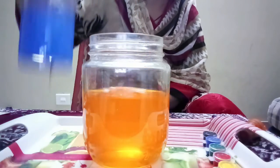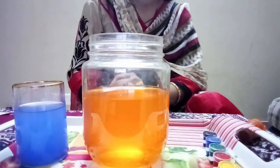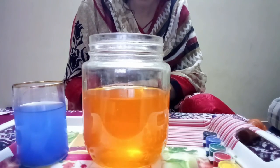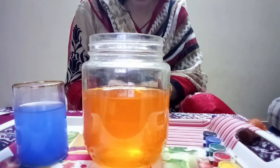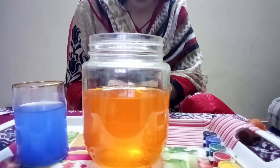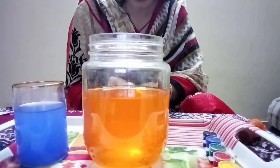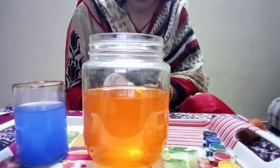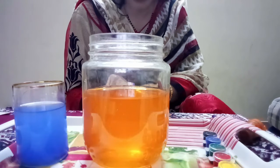You can even try with other colors. As you all know, we have three primary colors — that is red, yellow, and blue. When you combine these three colors in the same quantity, it will turn into white color. When the primary colors are combined together in a different amount, they produce a color.